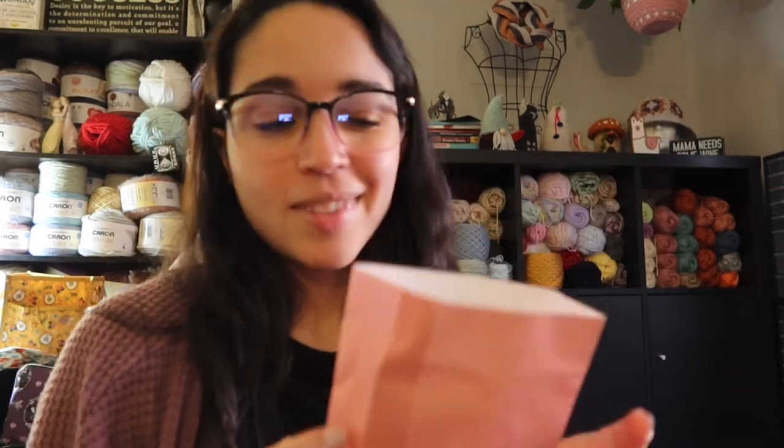That's it for day six's bag. We are halfway there, people — it is the halfway mark! I can't believe it either; time goes by way too fast.